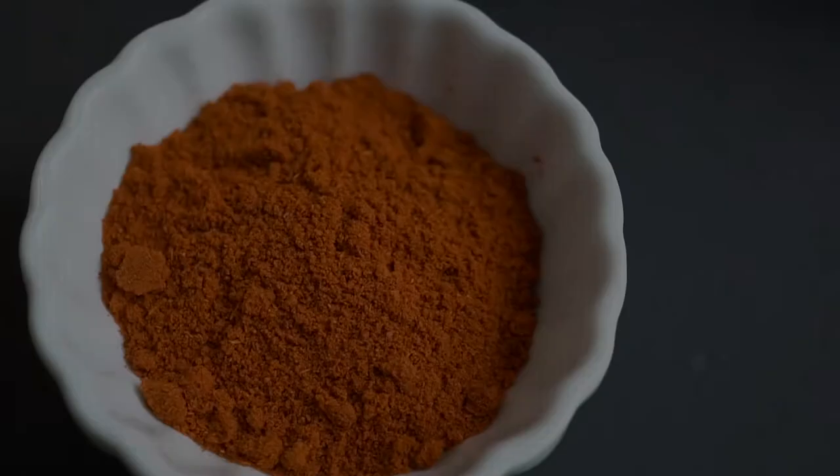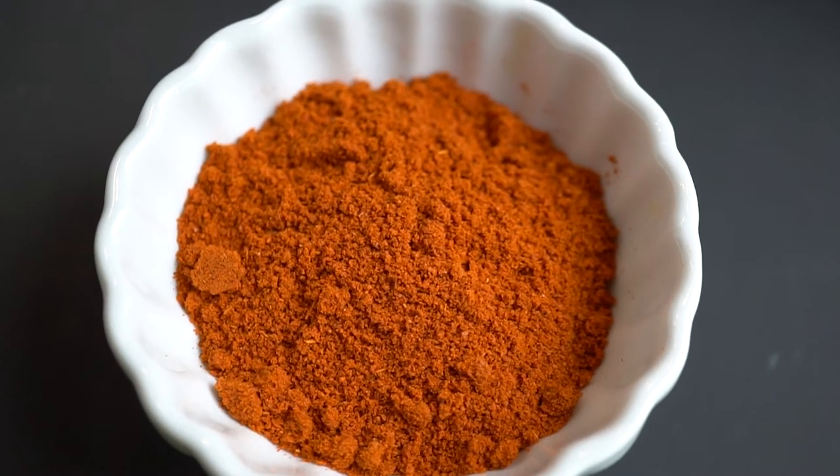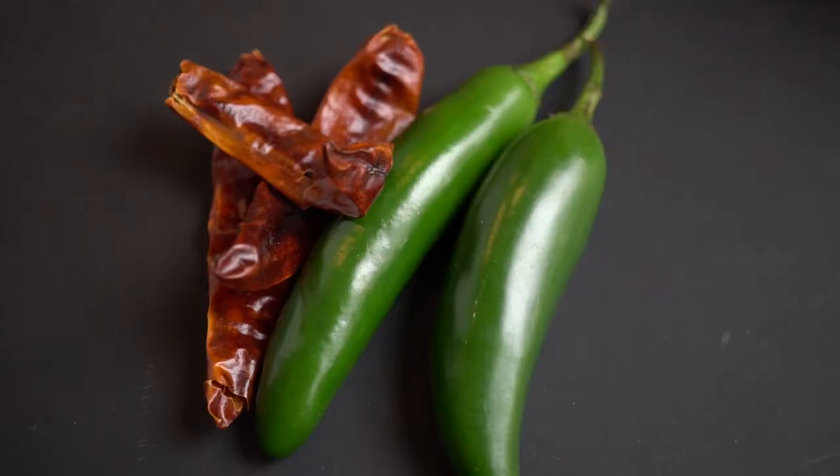Next is chili powder. There are so many different varieties of chilies, so it will just be your preference — some are more hot than others. Chili powder also really enhances the color of your dish. You could use a chili powder, fresh chilies, or even dried chilies.